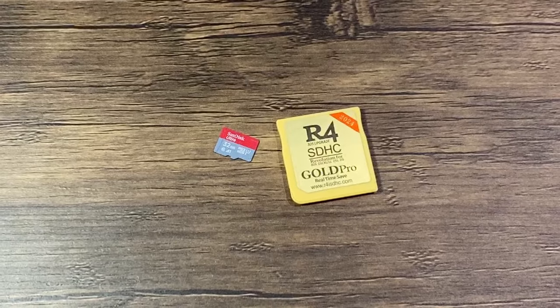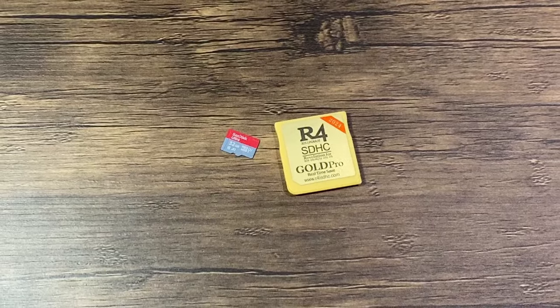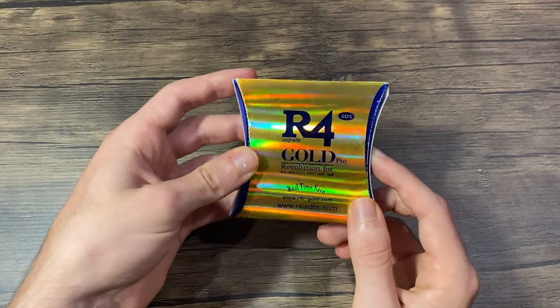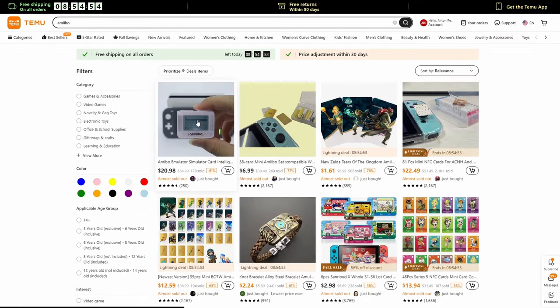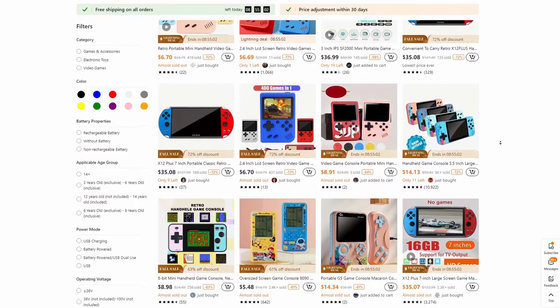You will need an R4 SDHC type card, but other cards may work too. Other than cosmetics, the gold one is exactly the same as these other ones here. It was generously sent to me by Temu. Temu is an online marketplace which offers a wide variety of products. They often provide free shipping, and my order arrived pretty quickly. They frequently run sales as well.